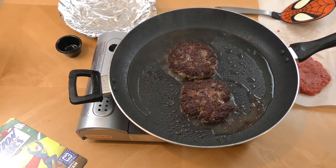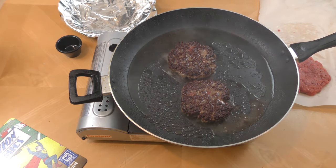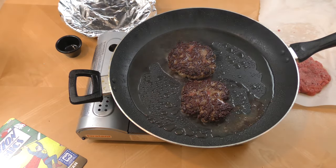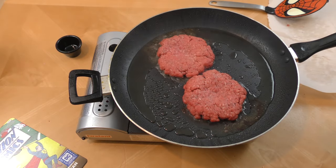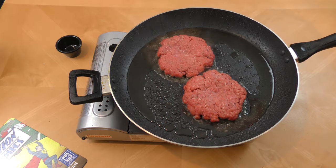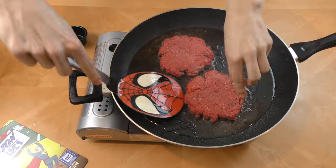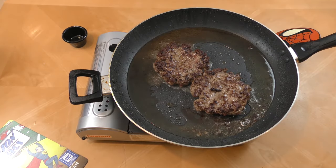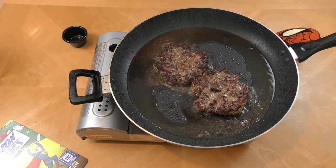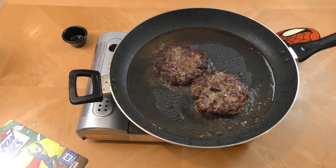I got a really nice char on these. You might want to put a kitchen fan on — it will make a lot of smoke. After another three to four minutes, I pulled them off and I'm keeping them warm in a very low temperature oven while I cook the other burgers, because I don't like cold burgers. The cheese isn't going on in the pan — not many classic fast food places do that — so that'll be part of the assembly.